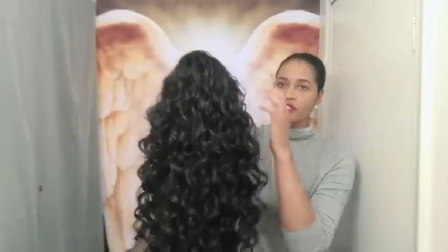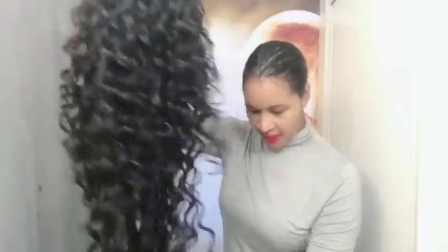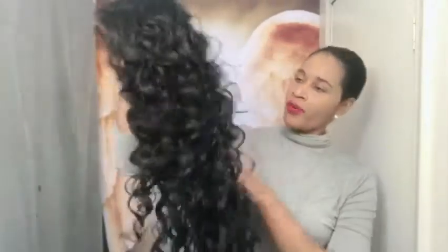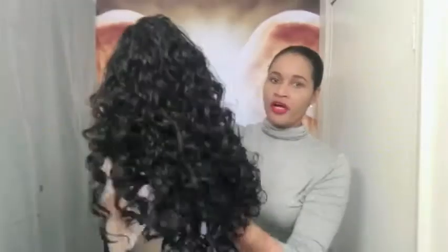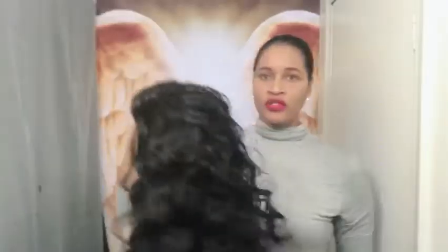The luster on her is very natural — she's not too shiny. I'm stepping back a little so you can take a look. As far as shedding, I did get a couple of strands, but it's not too much to worry about — probably because when I cut the lace it was really close to the hairline. The density I would say is very full but not super full; you still have a little breathing space. The hair is very soft and it's kind of like natural hair and yaki at the same time, giving you that mixture texture.